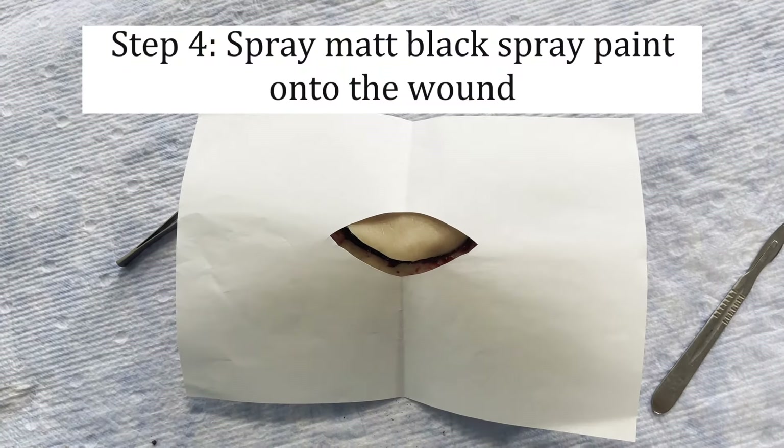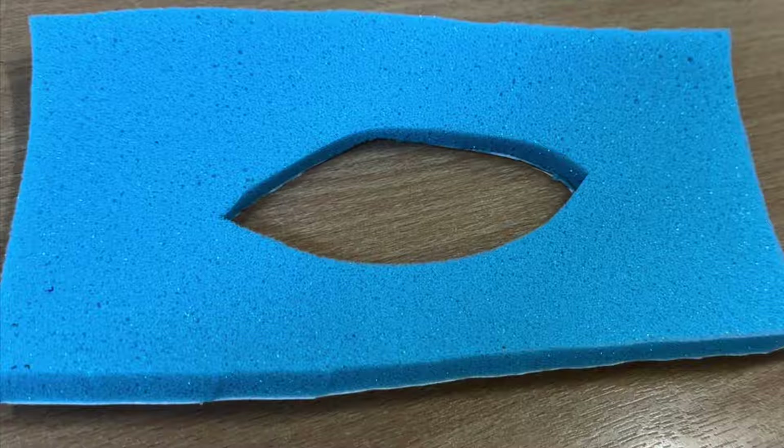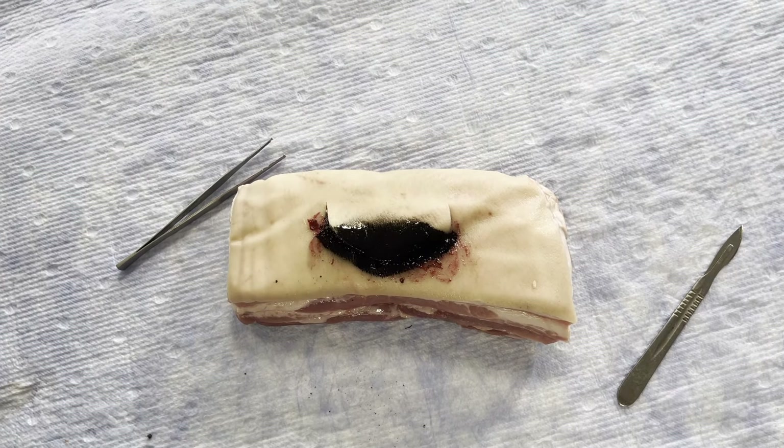Now apply a thin layer of spray paint onto the flap you raised on the model. We find a card, or even better a foam template, helps to prevent unwanted spread elsewhere.